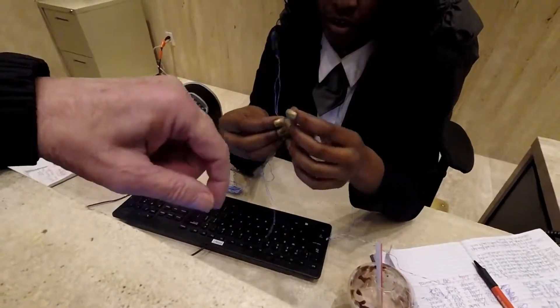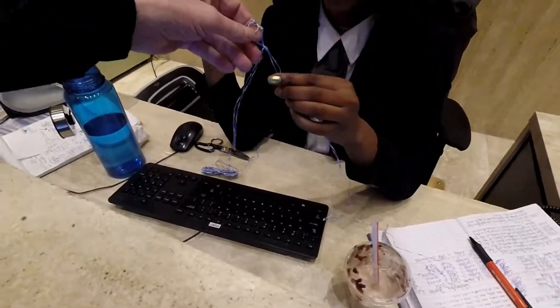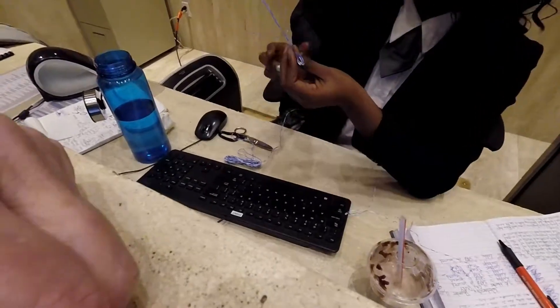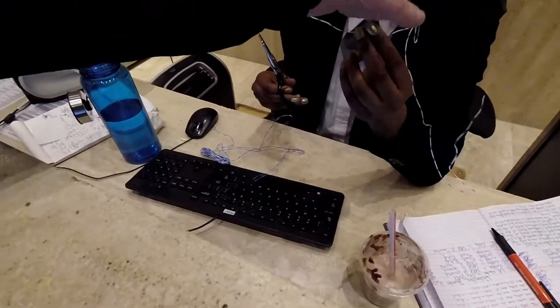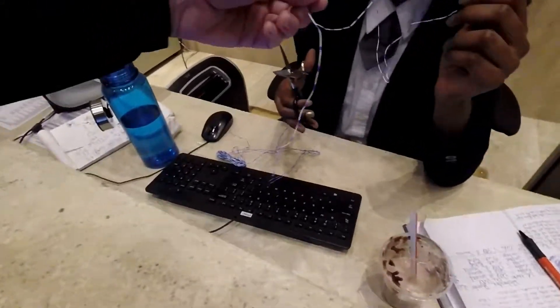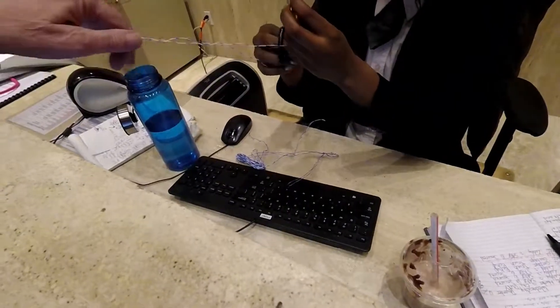All right, you've got that, so now you've got the body. There it is like that. So now what color feet do you want — white feet or blue feet? I want white feet. All right, so take that white cable like this, and then put the two ends together straight, just like that.